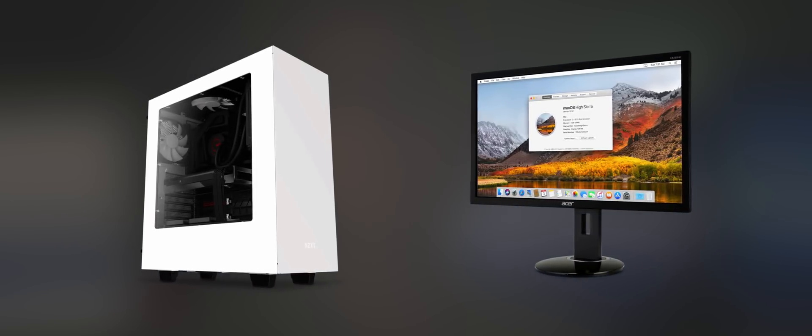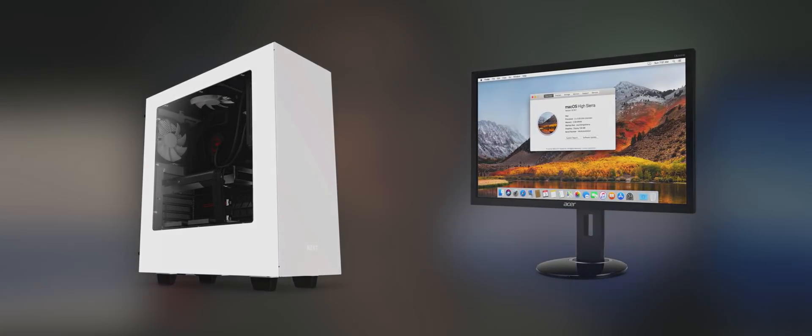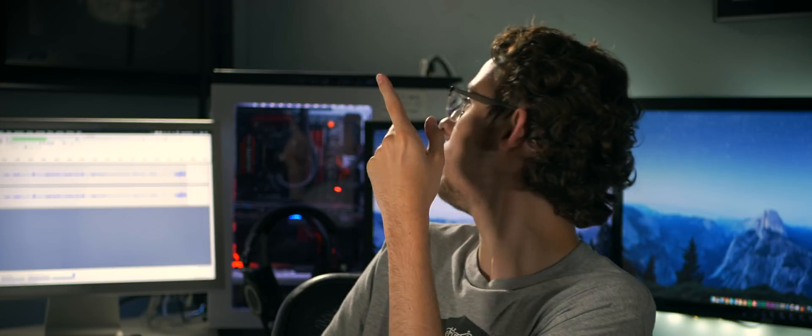So if you are craving the macOS experience, want high-end hardware, but aren't willing to give up your arm or leg or kidney to get a MacBook Pro, there is an awesome alternative called Hackintosh. I'm sure many of you have already heard of this, but for those who haven't, it's really just a custom built system that is capable of running macOS through a few tweaks and hacks. And I've been using one for the past three years to edit most of my videos.